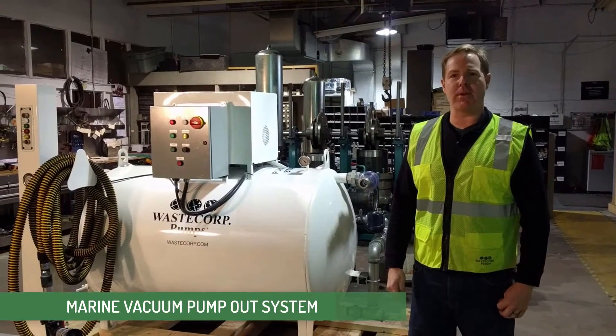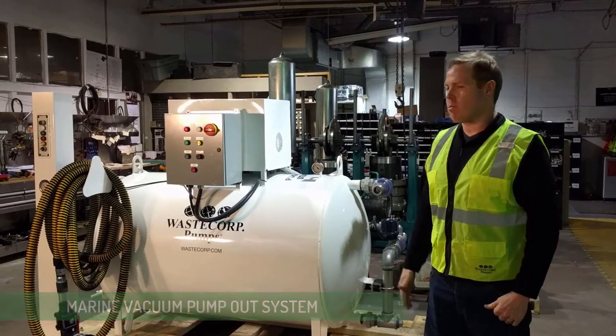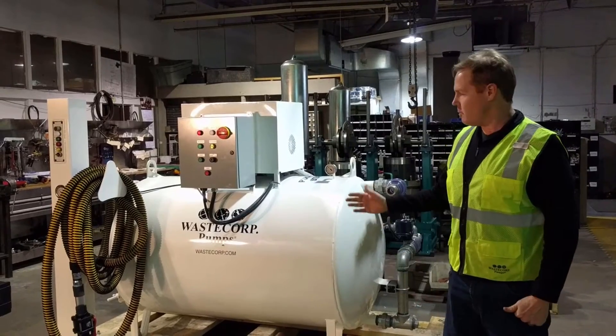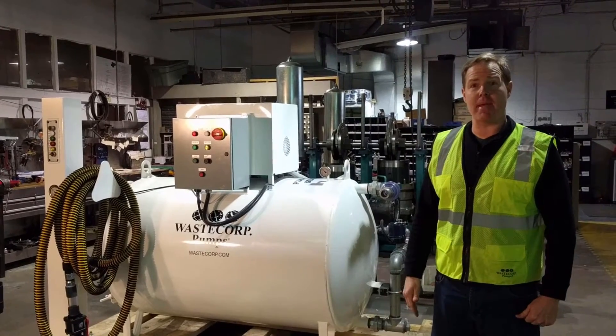Hi, I'm Mark Johnson with WasteCorp Pumps. We're here at the WasteCorp factory and next to me is one of our Super Duty vacuum pump out systems that are very popular for marina applications. This particular unit is the WVP250.